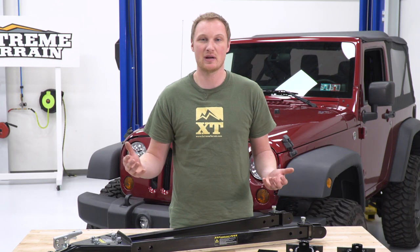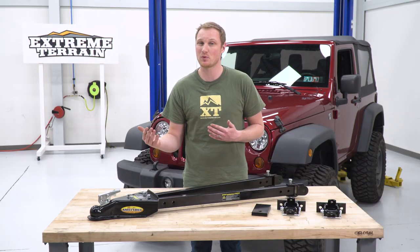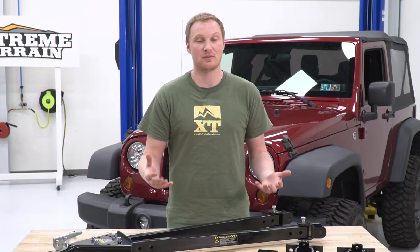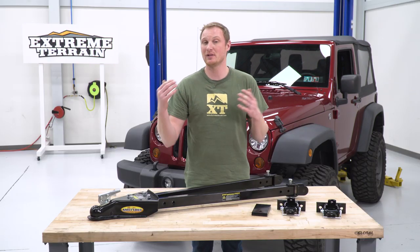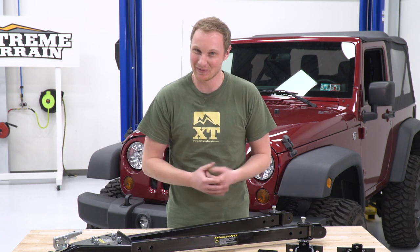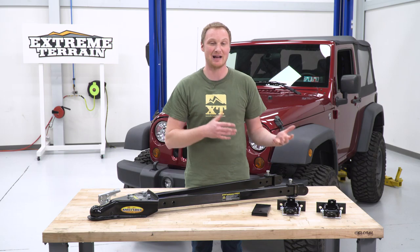Flat-towing your Jeep can be a great way to get it from A to B. Maybe you're going off-roading and you don't want to worry about breaking anything in the drivetrain. Flat-towing is going to be a way to do that a lot less expensively than having to get a trailer. Depending on what breaks, a trailer might be the only way to get it home, but this is still going to be a way to transport that vehicle behind another vehicle.